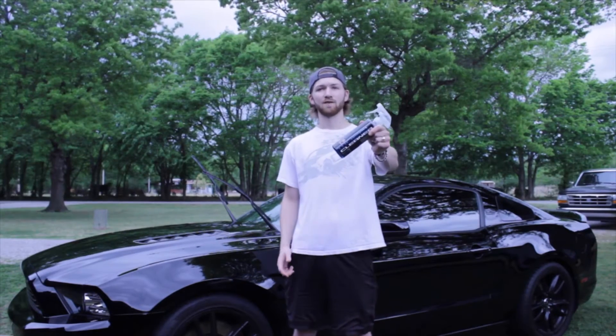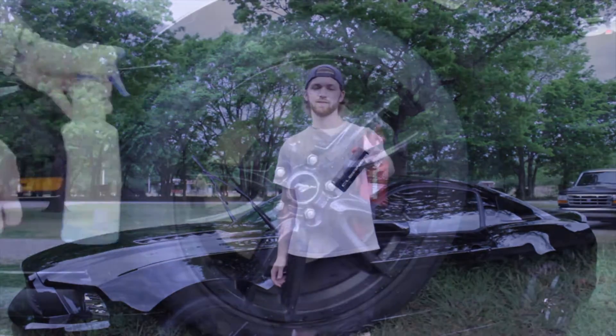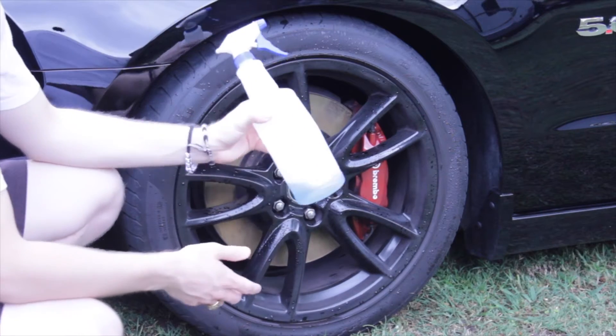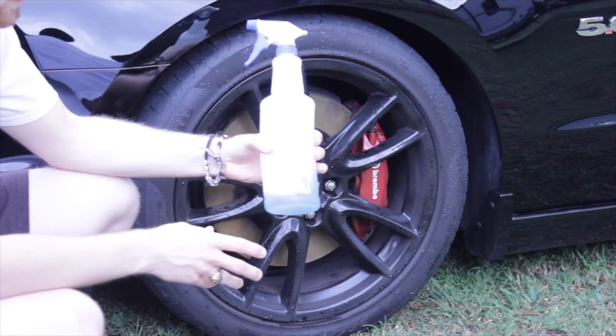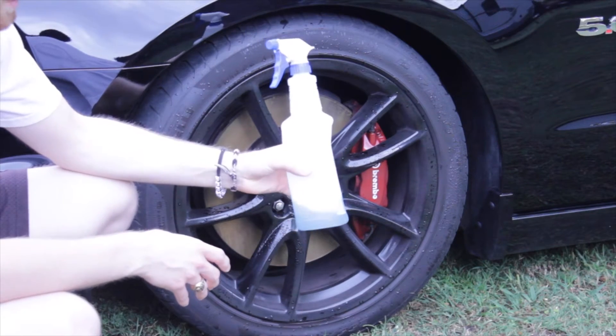Now let's see how well the Signature Series Wheel Cleaner works. Chemical Guys suggest this be diluted 4 to 1. In this bottle is what's left of my 4 to 1 mixture that I've been using on my car.